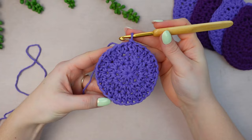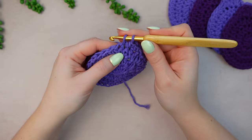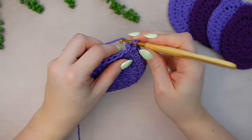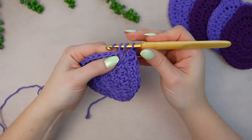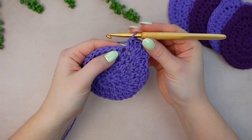For the last round we are going to make shell details at the top to mimic a tulip. For round four, chain one, then work one single crochet, then double crochet into the next four stitches — one, two, three, and four. Then into the next stitch work one half double crochet and then two double crochets all into the same stitch. Into the following stitch work two double crochets, then into the same stitch work one half double crochet — that's the first little corner.